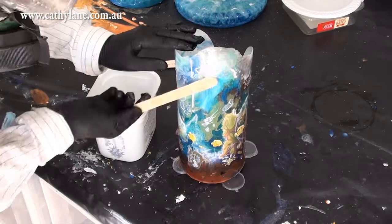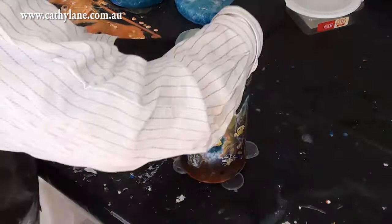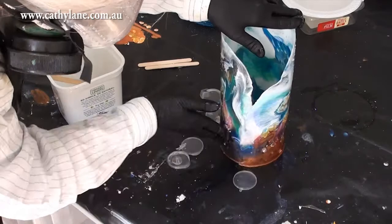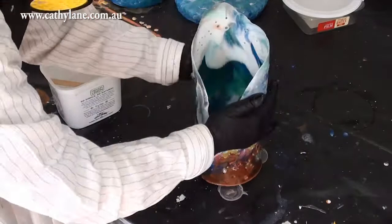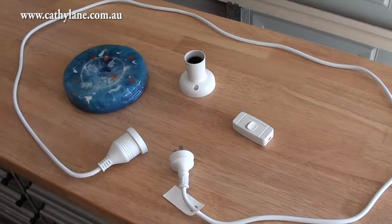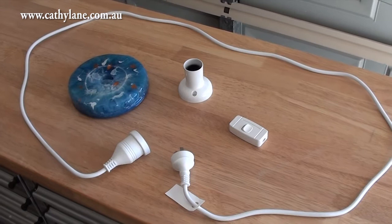Here I'm applying a layer of resin to protect the hand painting work I did, and at the same time I put a layer on the inside of the lamp as well. The lamp was cast on a cat mat and the surface of the mat is not shiny, which means the underside of the lamp won't be shiny or transparent. So I need to put resin on both the inside and outside.